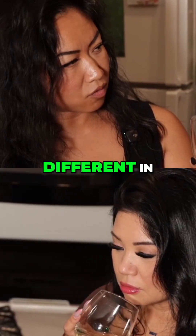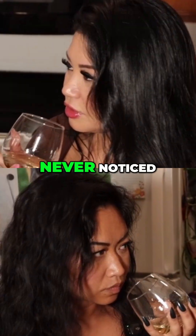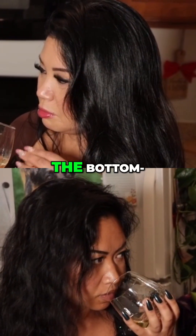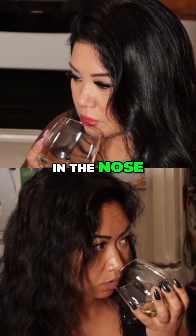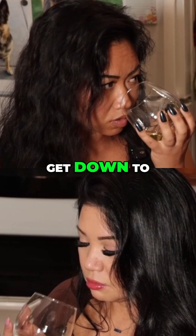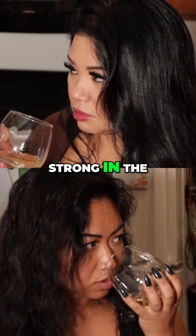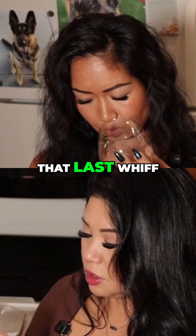Did you get anything different in those three locations? The top part — I never noticed that before. In the middle and the bottom, I start to get more of the oak in the nose, like a light toastiness, right there in the middle. And then when I get down to the bottom, it is pretty strong in the middle. I got apple on that last whiff.